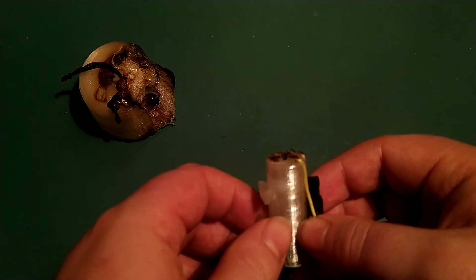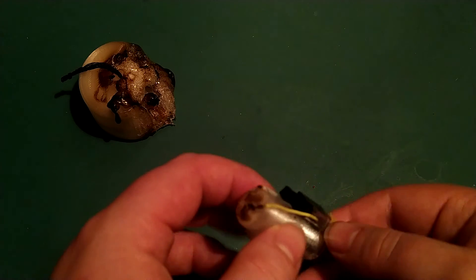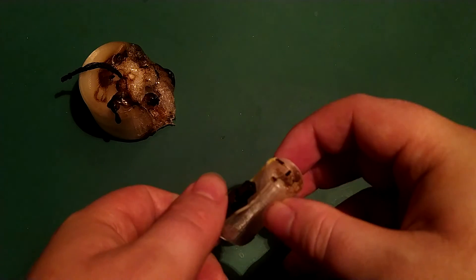The damage to the lighter is very limited — the top deformation is only about half a millimeter, and the discoloration is not nearly as severe as the previous one.